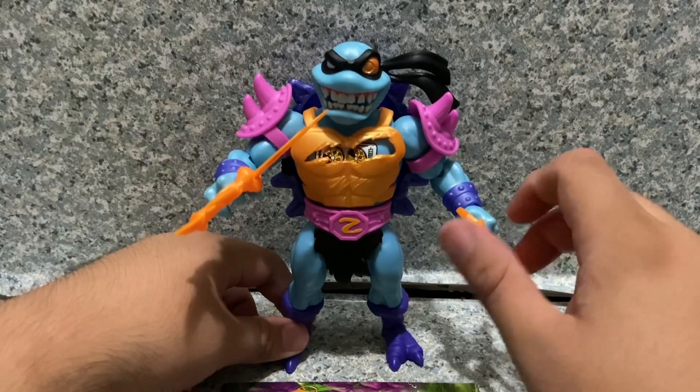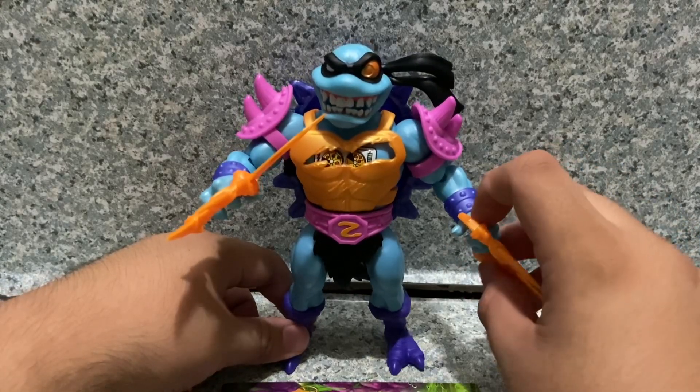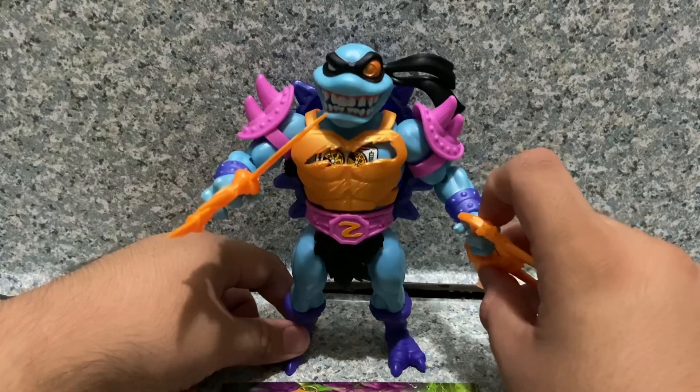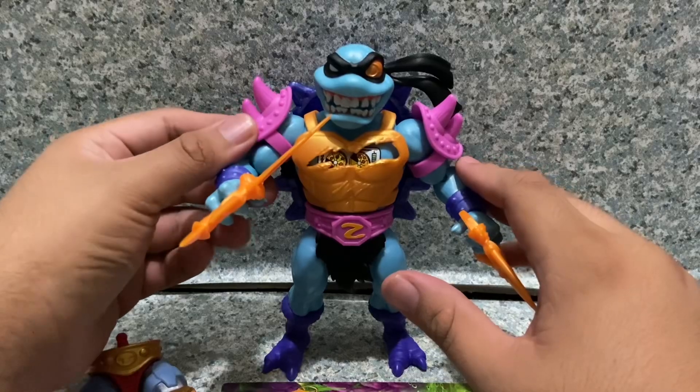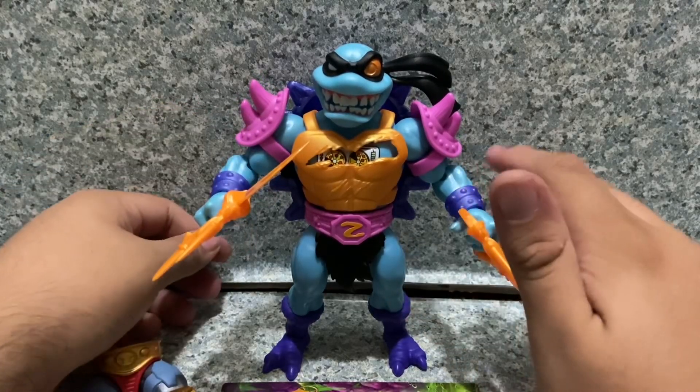I wouldn't say I highly recommend it since this figure is now discontinued from Target, including online. So good luck finding it on eBay for a reasonable price.